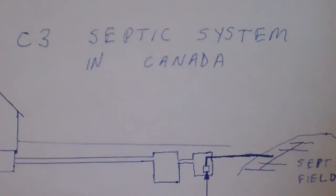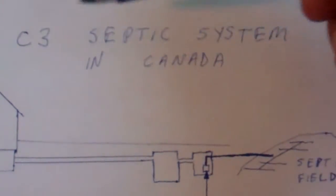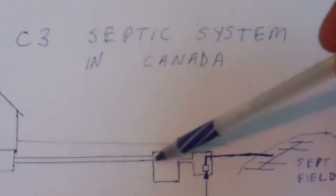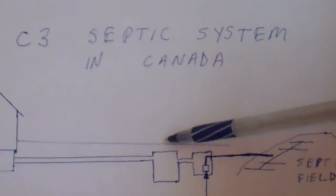Here's my diagram to describe the C3 septic system that we have here. I know I'm going to take some comments about this diagram but I'm not a PowerPoint presentation kind of guy. So basically here's what we've got: the house over here and the sewage pipe going to one of two tanks that we have in the system.